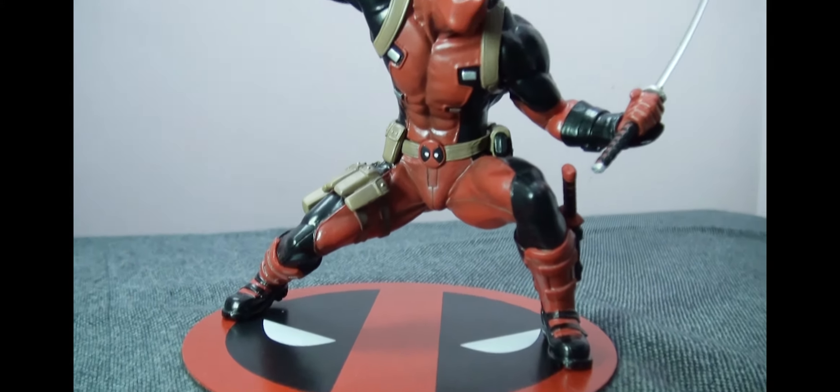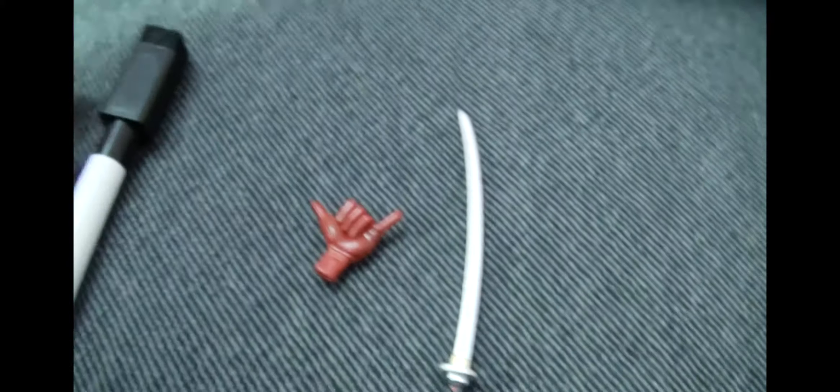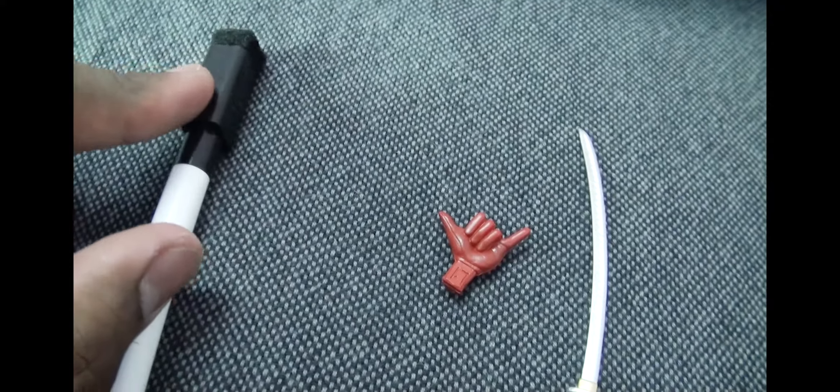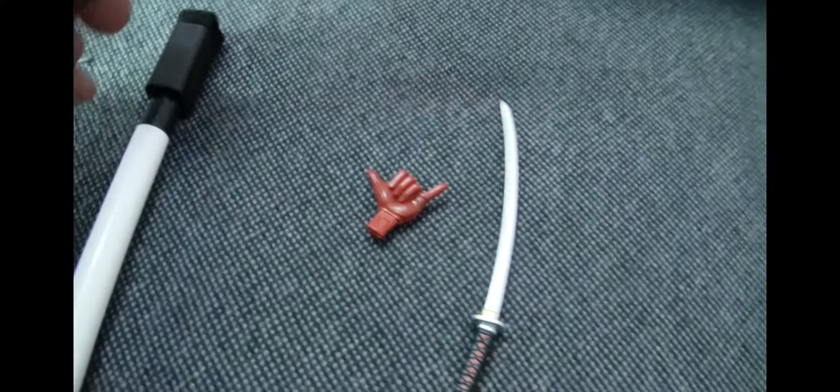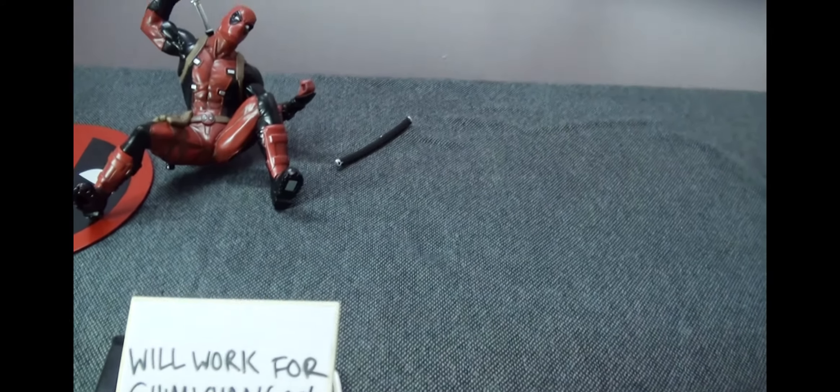They're all more or less standing, and this guy is crouched so he does appear to be a little shorter — about five inches from the base to the top of his head. One of the most interesting features of the statue is this picket sign board that they've included, so that you could be as creative or as sarcastic or as funny as Deadpool himself and write down things that you think he might say.